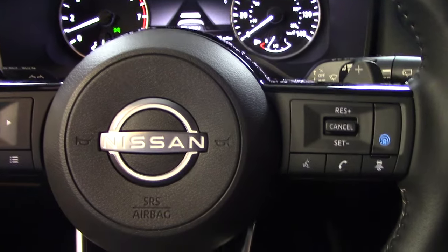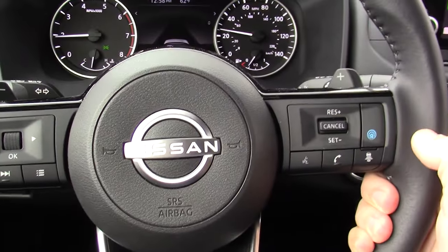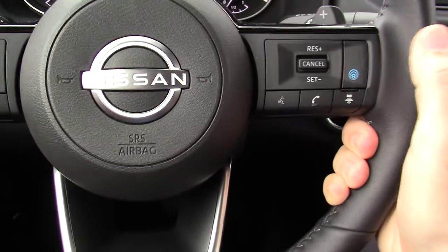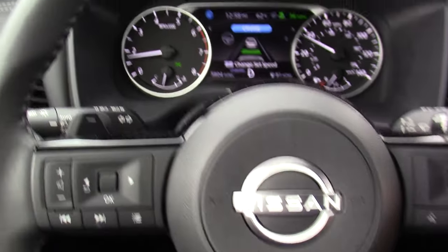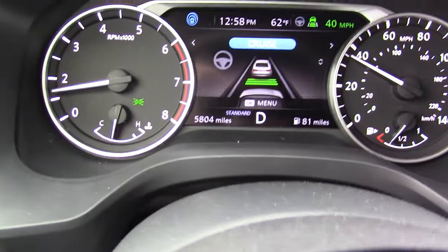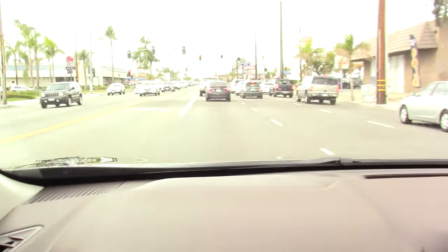With all that being said, let's get this beauty out on the road and I'll show you how it works. We are out on the road — we're going to push the little blue car with the blue lines around it to turn the system on. We are going to bump down on the toggle switch to set the speed. I'm going to bump up a couple of times to increase my speed to 40 miles an hour. You'll see we're already locked on to the car in front of us.